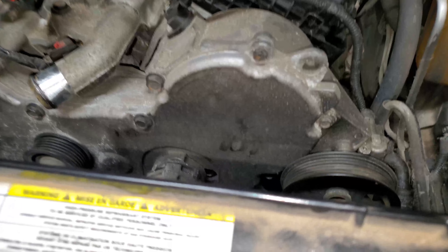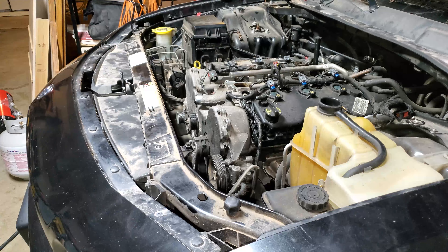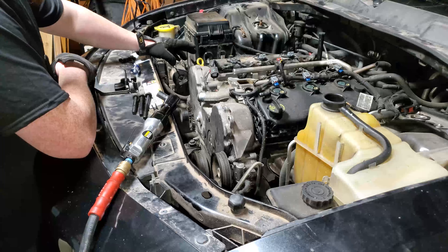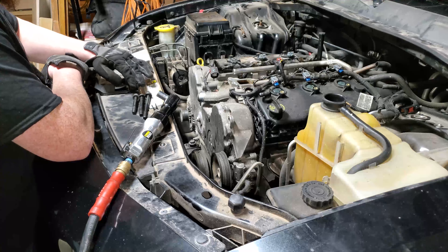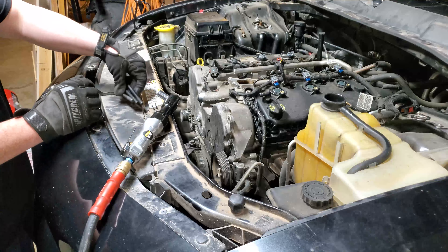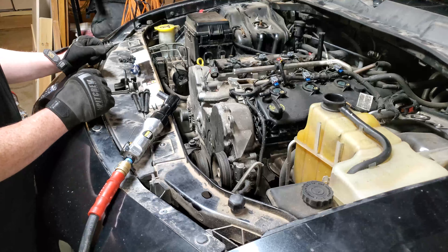In order to remove the top timing cover, you need to go around and undo 14 bolts. I'm going to remove the tensioner and the water pump pulley. On the upper timing cover there are three different sized bolts: eight 10mm bolts, three 15mm bolts — all three are different lengths, so pay attention to where they come out to make sure to put them back in the correct place. And then you have two 13mm bolts in the top center of this cover.